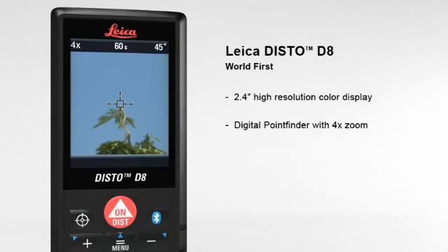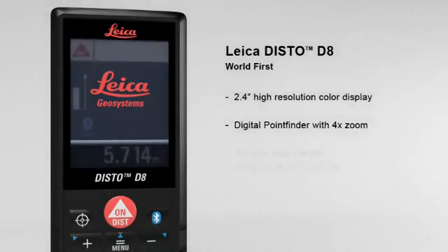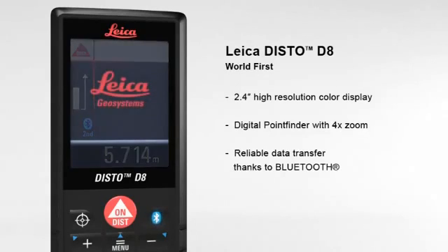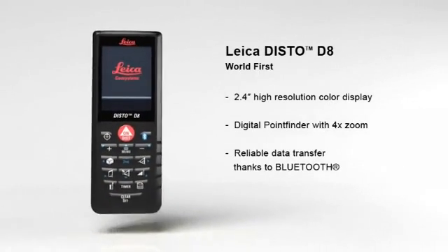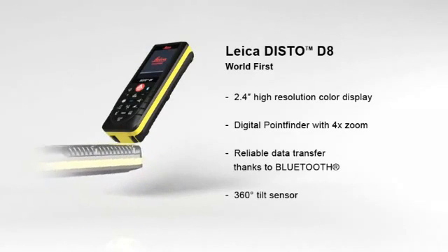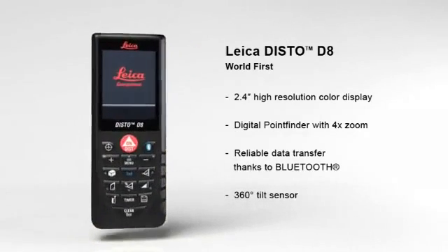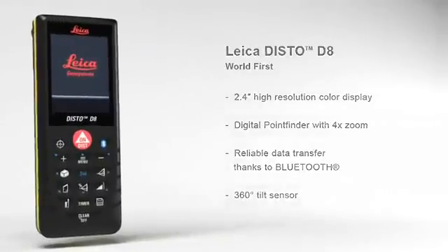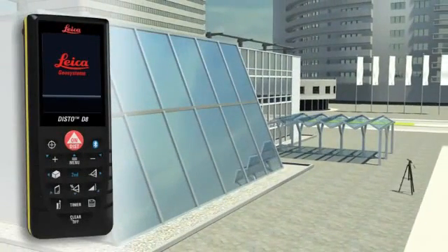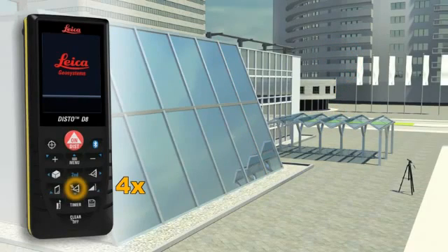The digital point finder even allows measurements to be taken in bright sunlight. Thanks to Bluetooth, measured results can be transferred wirelessly and reliably to pocket PCs and PCs. Any angle can be determined quickly and easily with the built-in 360 degree tilt sensor. The combination of angle and distance measurements allows determining distances where conventional methods fail.